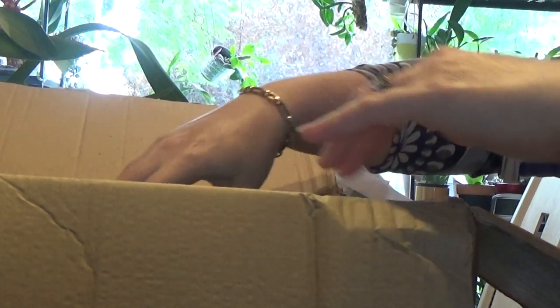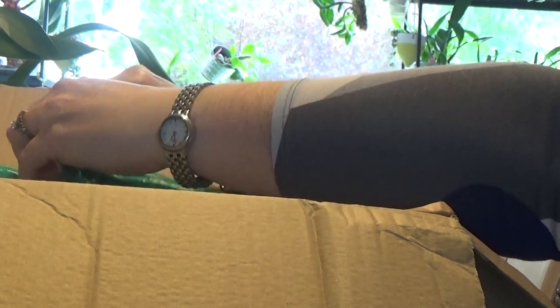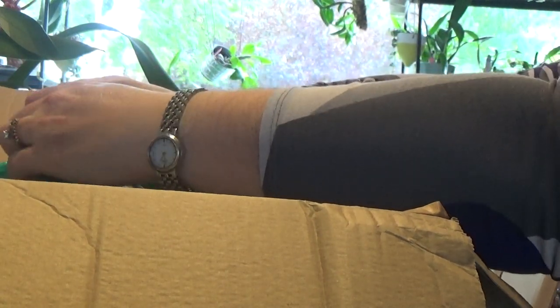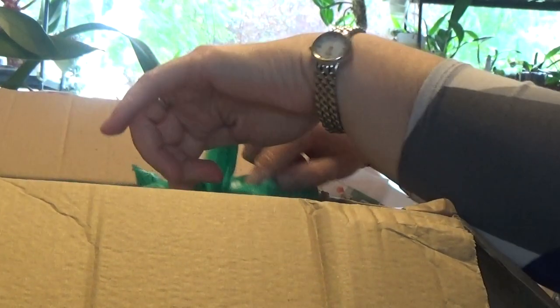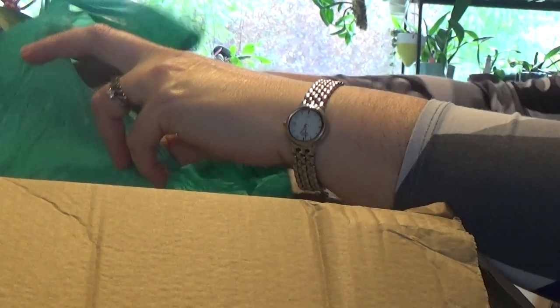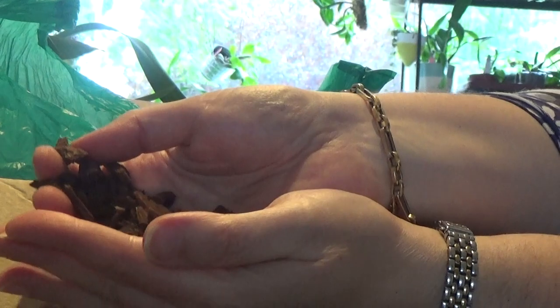Okay, so that's my orchid bark. It's just the small orchid bark.